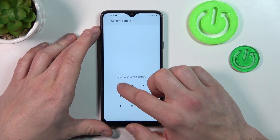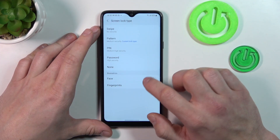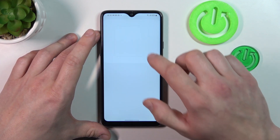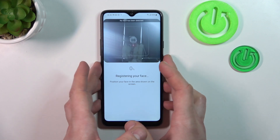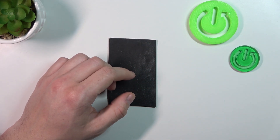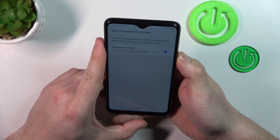Once that's done we can go to biometrics. The first biometric is Face. Simply enter it, continue, and now scan your face in this area. Now my face is scanned and I can use it to unlock the phone.